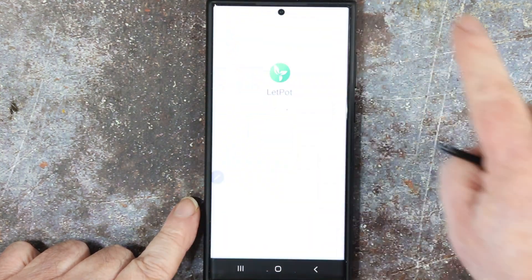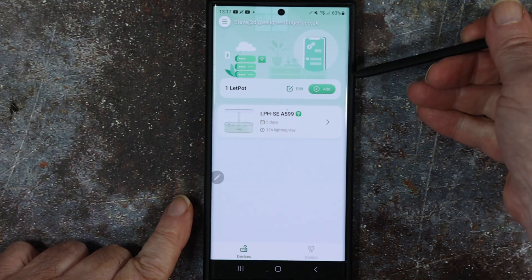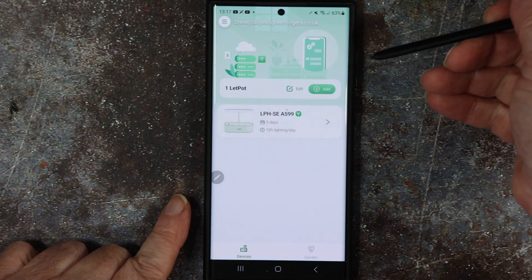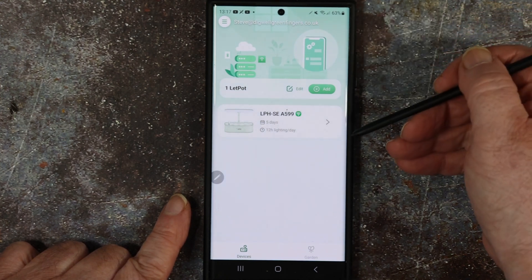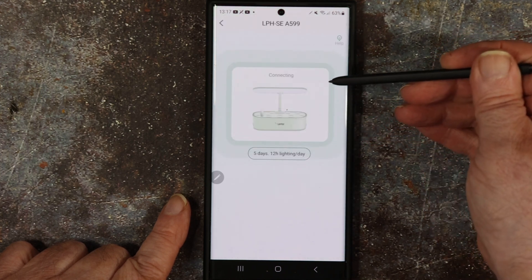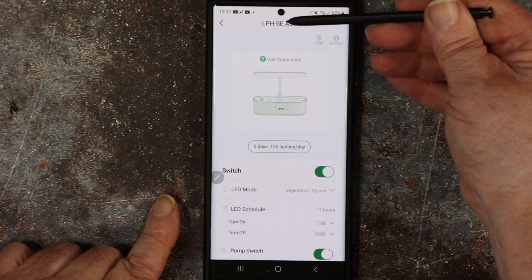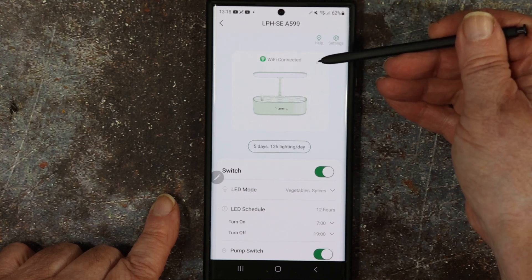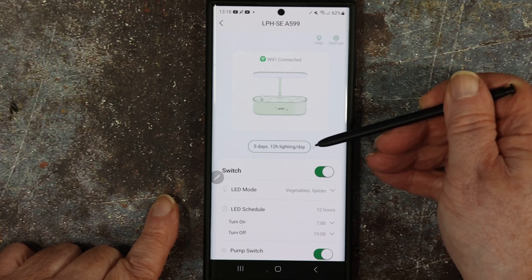I'm going to try and show you the Letpot app on my phone. You connect your phone — either Android or iOS — to the Letpot via Bluetooth. It then asks for your router password and eventually links via Wi-Fi, and then from a pull-down list you select your device. I've got the Letpot LPHSE and it's an A599. It's Wi-Fi connected. I've been running for five days and I'm on 12 hours lighting.